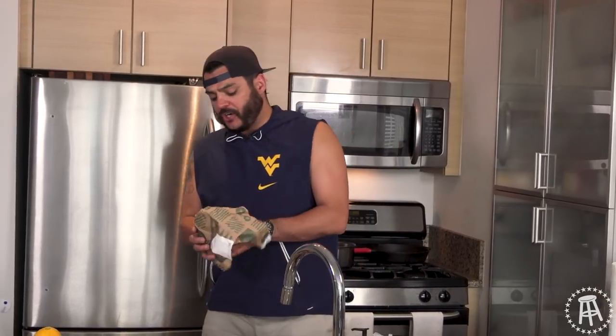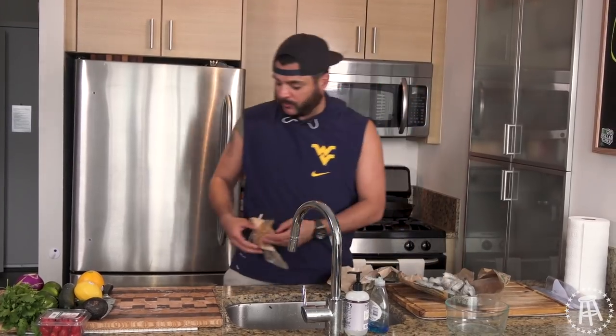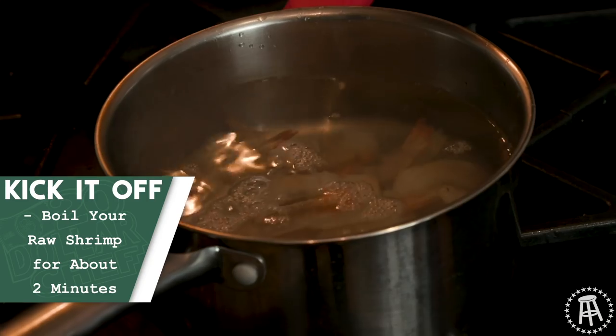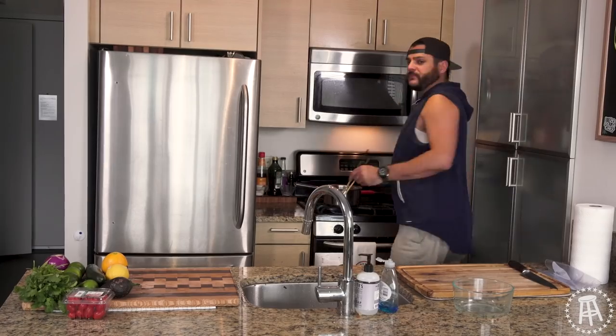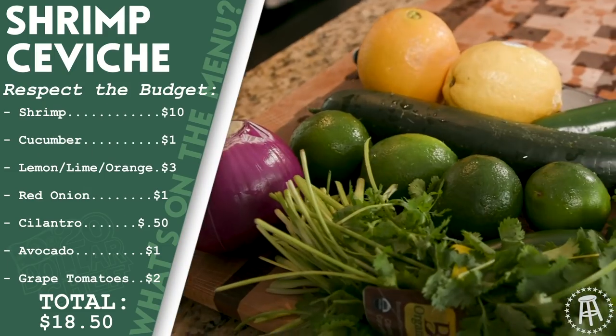I've got a pound of uncooked shrimp. It's going to be cheaper to buy the shrimp uncooked. If you want to buy it cooked, you can do that, but it's going to cost more. First off, I'm just going to boil all the shrimp for a couple of minutes, cook it up. Then we're going to marinate it in all the citrus. Shrimp's going to be about 10 bucks a pound — that's going to be our biggest cost on this one. Depending on where you live, this is the rest of your ingredients.